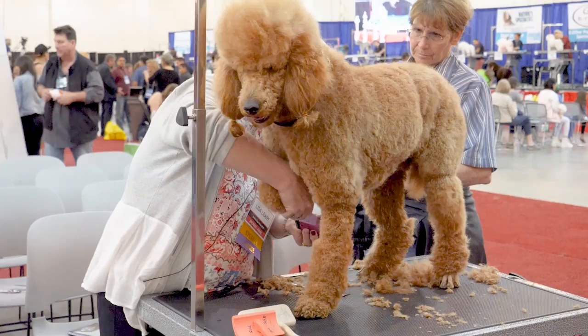The blade never gets hot, so I don't have to switch it out. I can use it cordless, and even while it's charging I can use it corded.